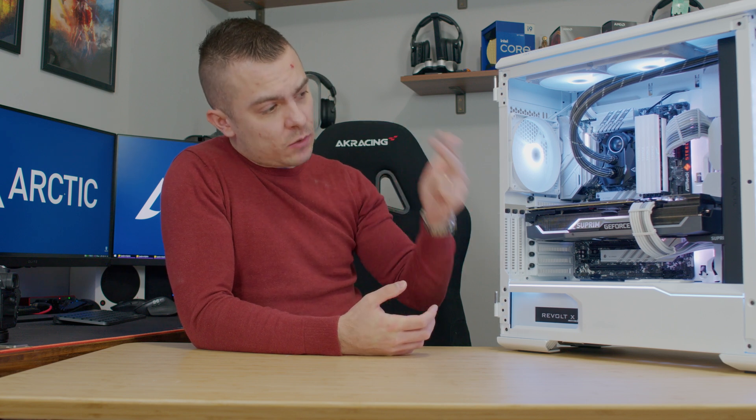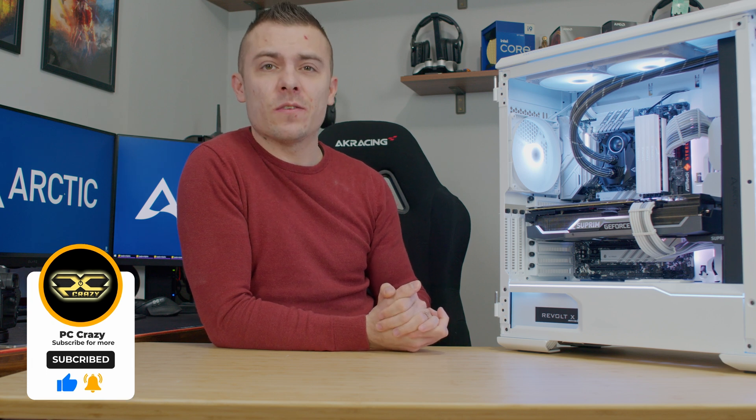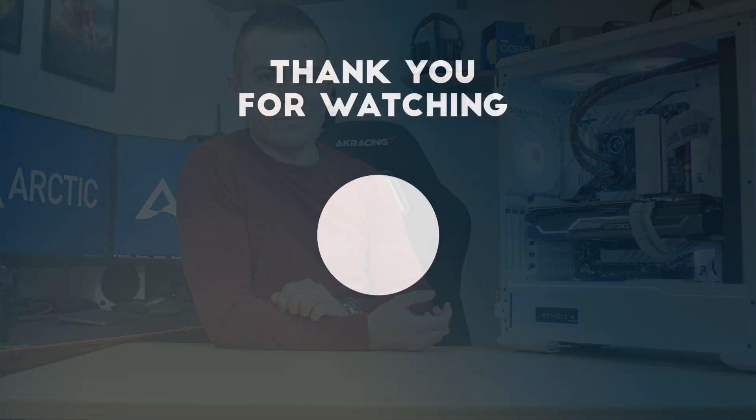This is definitely the best AIO on the market — comparing price, noise, and performance it is outstanding. Check the links below and head to arctic.de if your case supports a 420 AIO and you want to cool your CPU, especially the 12900K — you won't have any issues. Don't forget to subscribe, hit the like button and notification bell for future content. Loads of cool builds are coming, so check the other videos as well. See you soon!